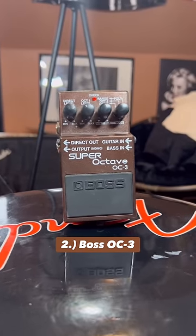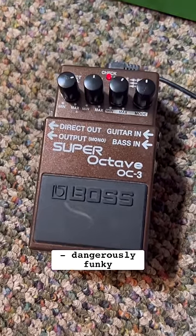Next, we got the Boss Octave 3. These pedals are affordable, easy to use, and have a wide range of octave tones. Check it out.